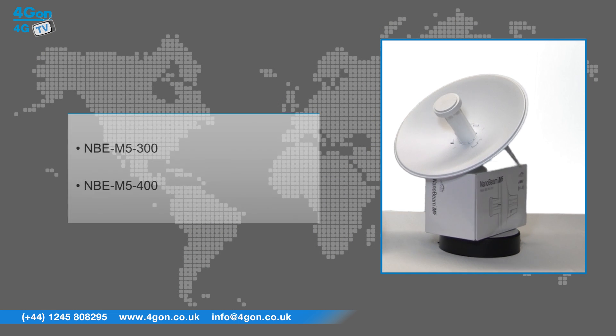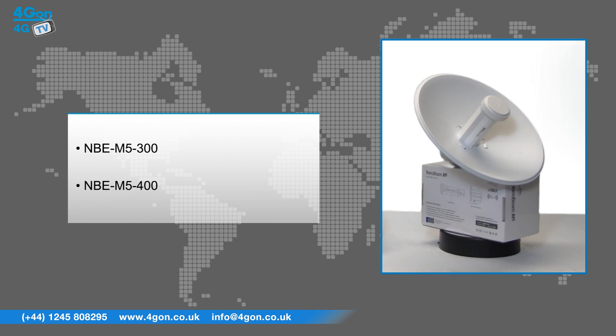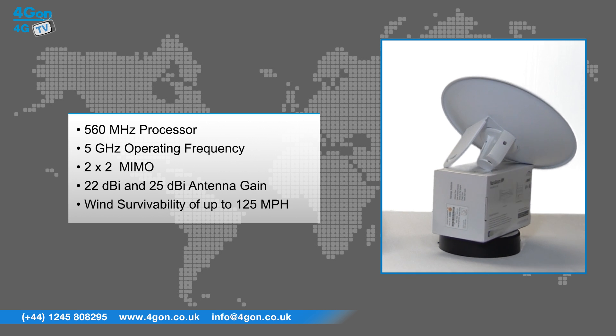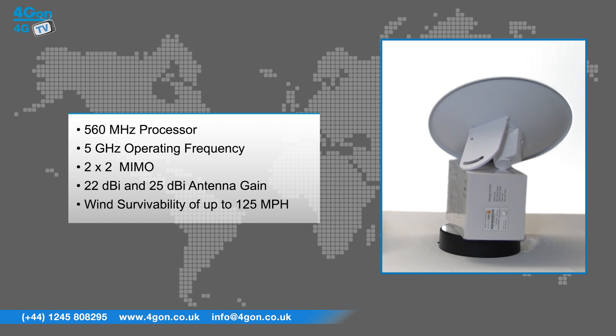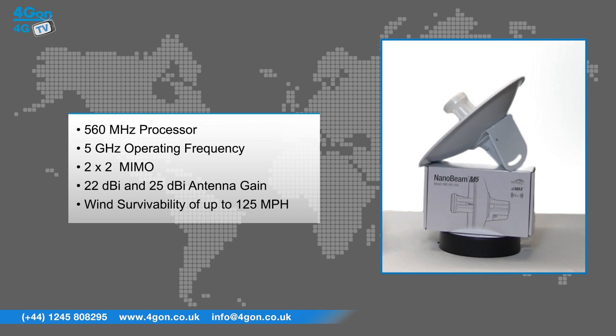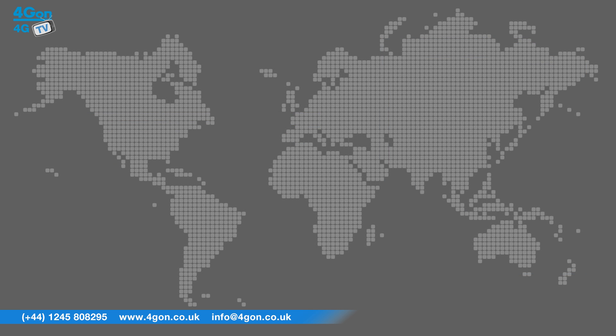The models on display here are the NBE-M5-300 and the NBE-M5-400, which feature a 560MHz processor, a 5GHz operating frequency, 2x2 MIMO, a 22dBi and 25dBi antenna gain respectively, and wind survivability up to 125mph.